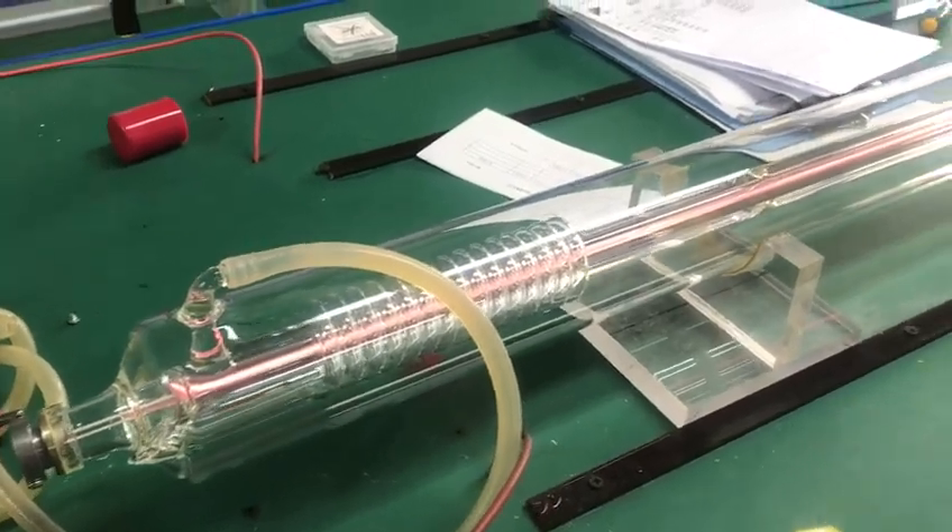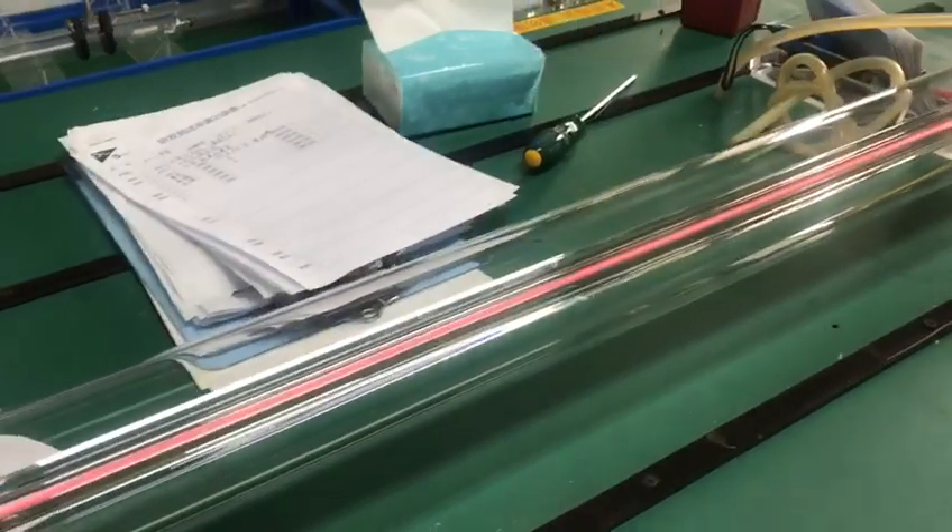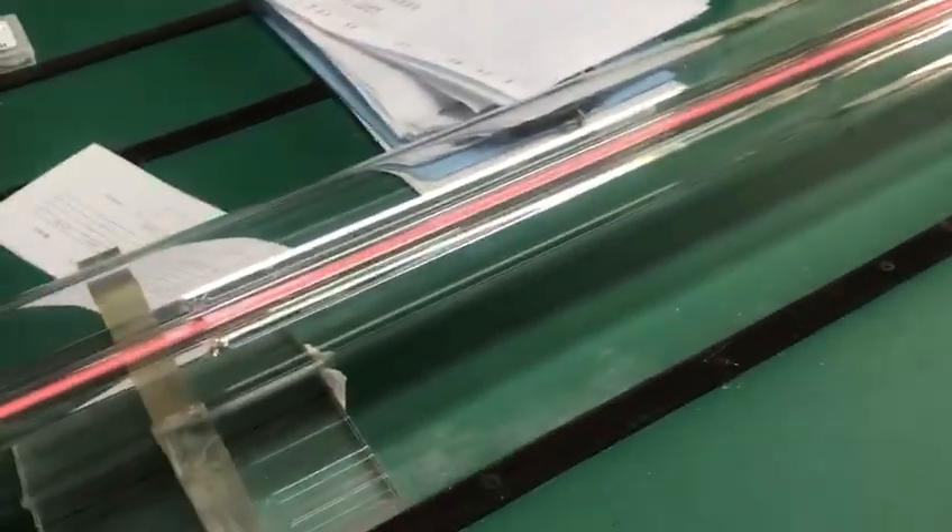Hello. Before the nether tube leaves our factory, we will have the power test. Here is the test desk.